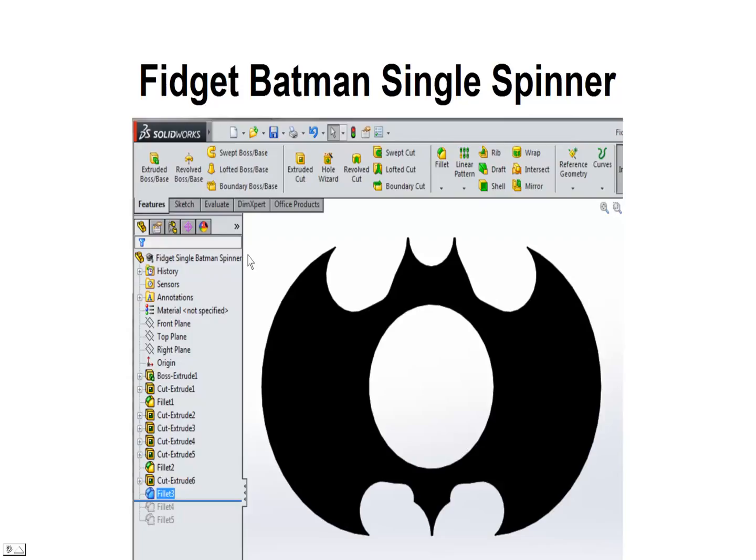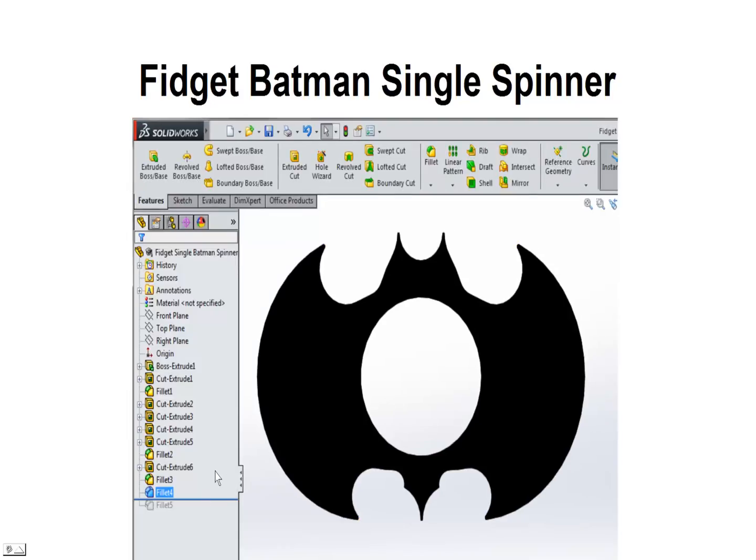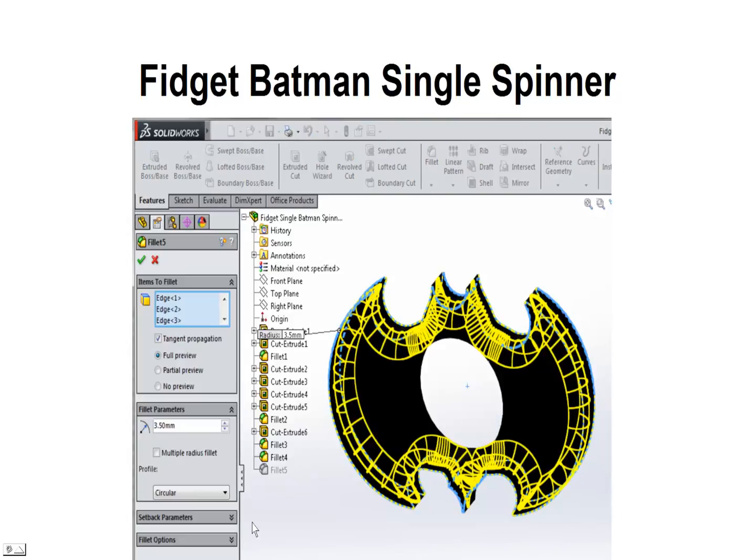That's shaping up pretty good. All we need to do is a couple more fillets. We're going to take just these sharp edges off with a small 0.25mm fillet, so when we print it we don't end up with real sharp edges that are hard to print — and we don't want to poke ourselves with this thing. We also need just two more fillets on the top edges: a 3.5mm top and bottom fillet on all the sharp edges. Since this is only 7mm thick, the 3.5mm will give you a nice rounded appearance.